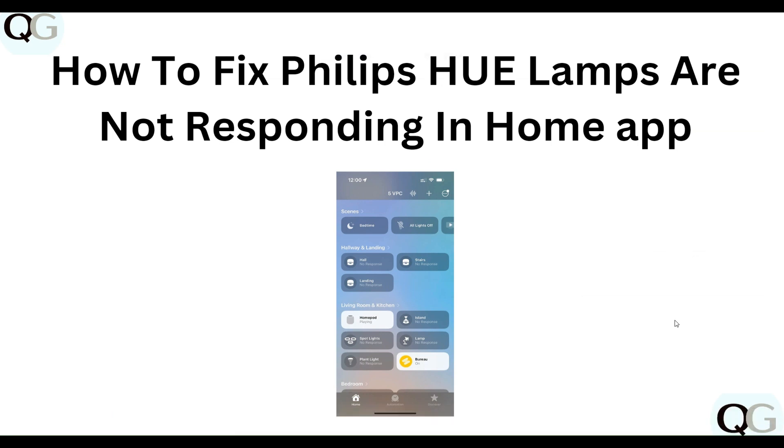Hello everyone, welcome to our YouTube channel. In this video, we will guide you through the process of how to fix Philips Hue lamps not responding in the Home app. We are going to discuss this step by step.